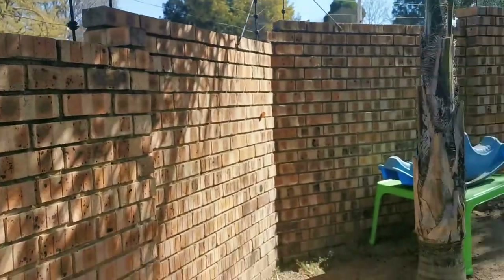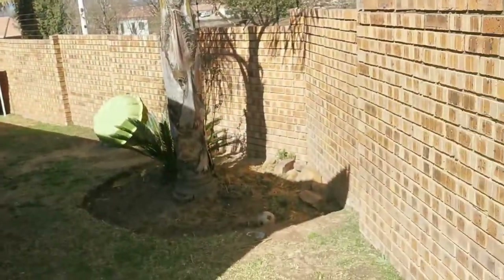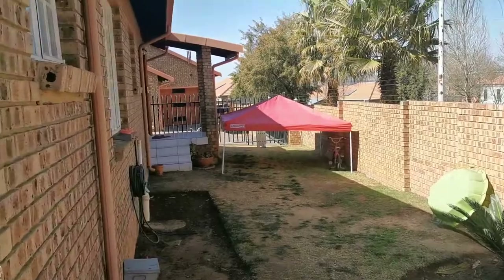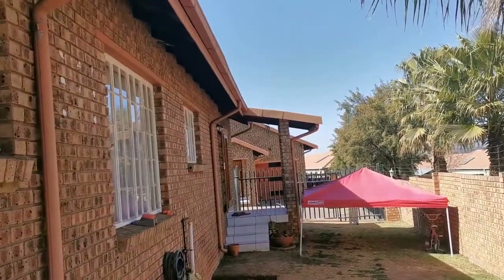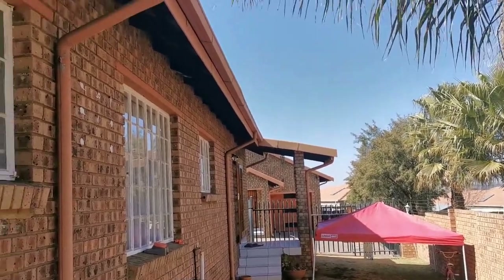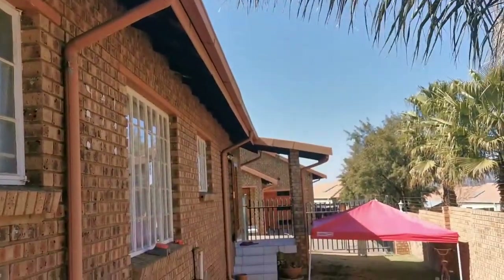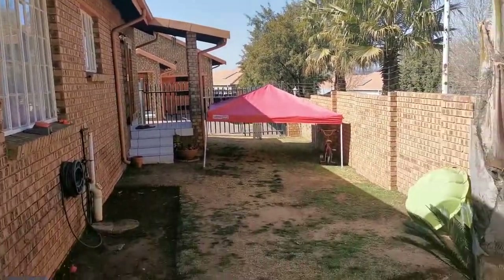Hi guys, welcome back to the channel. Today we're going to do another DIY with what you've got kind of video. At the back area I don't have any light at night, and this corner is also dark. I only have a floodlight situated over there and that light is not effective. So what I want to do is take that light and mount it to this corner, and put another floodlight over there so I can have light in that area at night permanently.